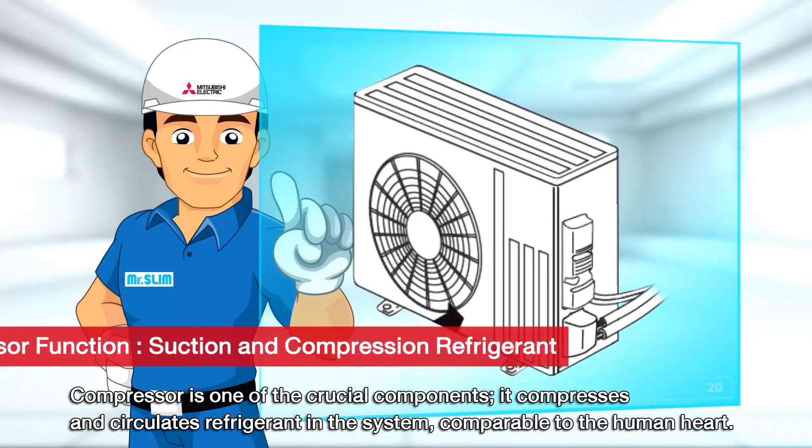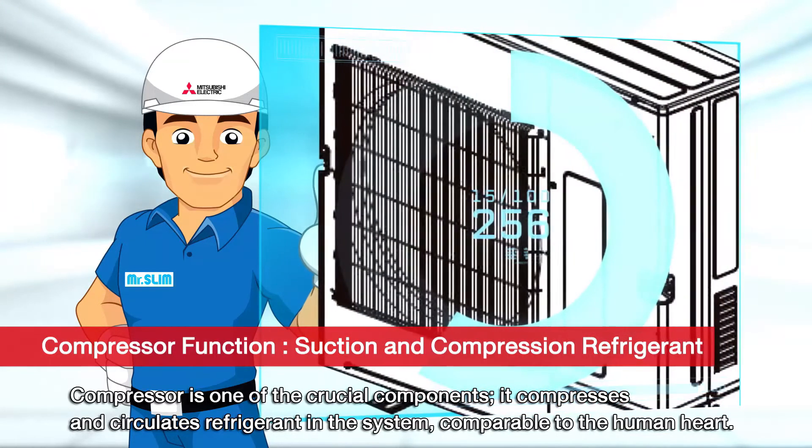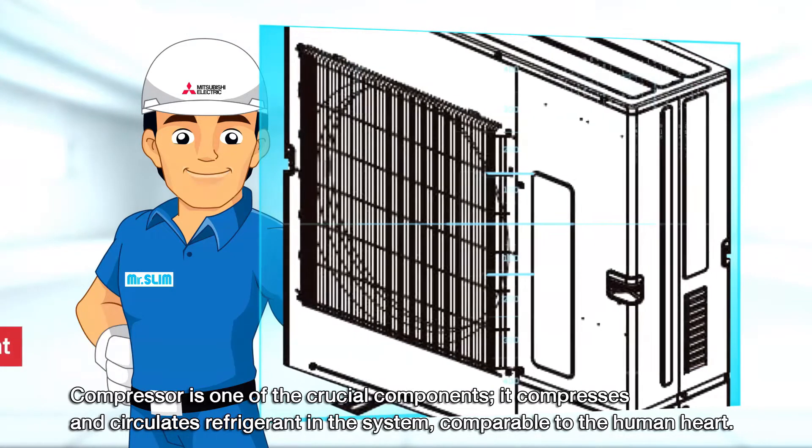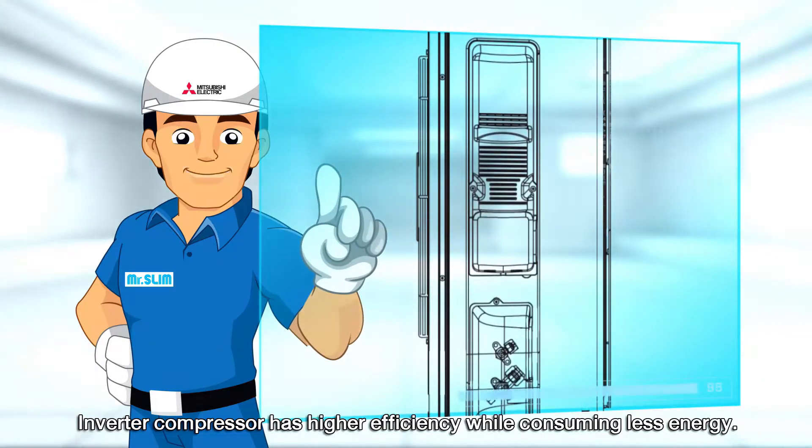Compressor is one of the crucial components. It compresses and circulates refrigerant in the system. Comparable to the human heart, Inverter Compressor has higher efficiency while consuming less energy.